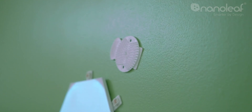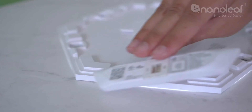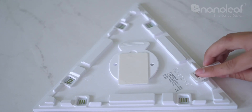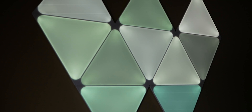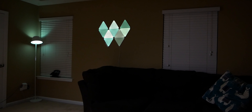Once I committed to a layout, I did my measuring, chose where to place the first panel, and attached the others using the little connectors. You can install these using the provided sticky pads — supposedly you can pull them off without damaging walls, but I'm not so sure I'd try that. The mounts also include screw holes if you prefer. The panels can disconnect from the mount to make taking them down and reinstalling easier. Once installed, wow — they looked freaking awesome.